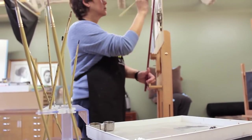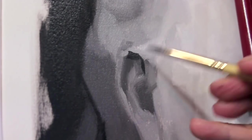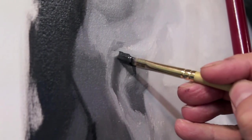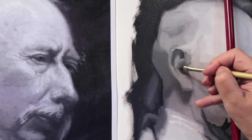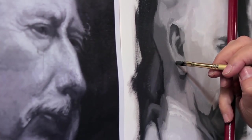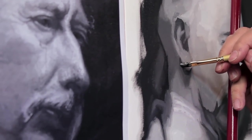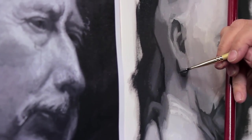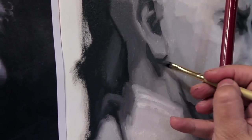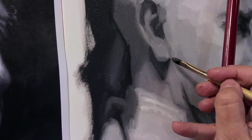Right now the variations are looking quite hard-edged. We can deal with the edges as we're painting or at the end of the whole process, which is what I'll be doing. There are variations in this cast shadow coming off the earlobe. I'm going to paint it first as one flat value and then adjust it, so that the flat value acts like a couch into which variations are painted wet into wet.